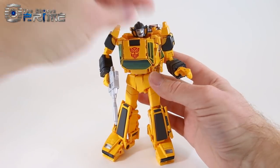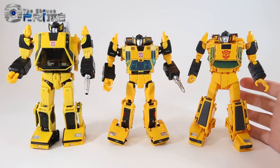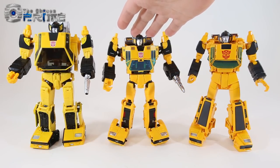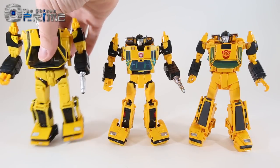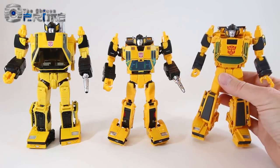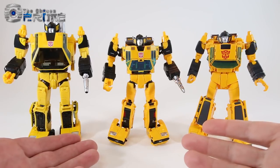Comparing MP39 on the right with previous unofficial Masterpiece Sunstreakers: in the middle is Bad Cube Sun Surge, the more commonly found one and the first attempt at a Masterpiece-styled Sunstreaker. On the left is Omnigonix Spinout, which while a nice design in theory has fairly poor execution — very loose with poor QC. MP39 matches a more animation style aesthetic, whereas Spinout is more G1 toy and Sun Surge is somewhere in the middle.